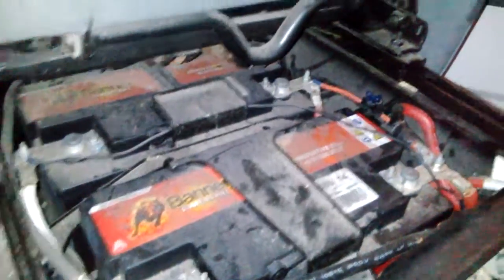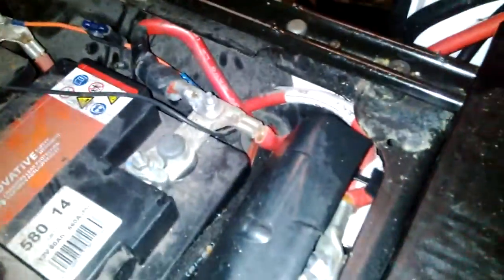As you can see, wired up off of the posts here on the back battery. Just goes round underneath the seat — we put a little hole there — just goes round, two wires.